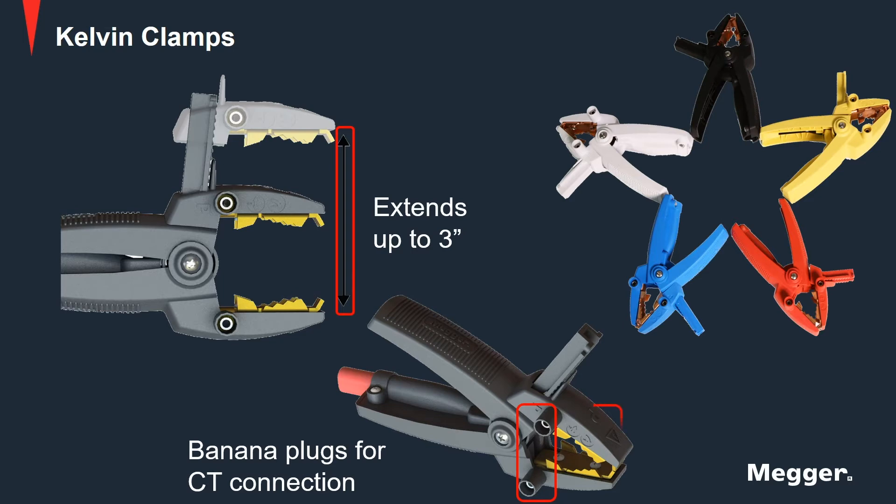Electric shock and potential markings are clearly displayed on the clamp, informing operators how to connect safely and securely.